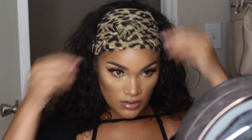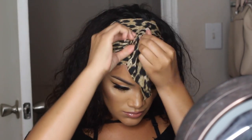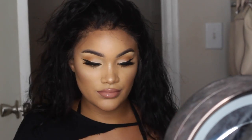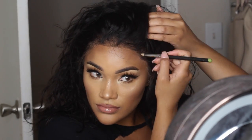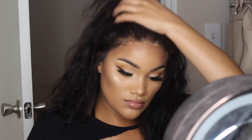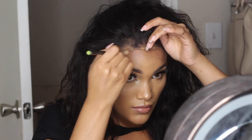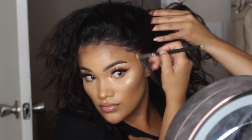I applied the wig using Got2B gel, tied it down, and here we are. I'm taking off the scarf for the reveal. She looks pretty good but could look better — the lace is always too dark on my skin. I'm taking MAC Studio Fix powder, basically just my face powder, and putting it all over the lace to lighten it. On camera it looks really light, but in person it doesn't at all. That helps the wig look more natural.